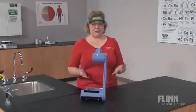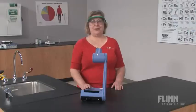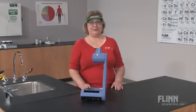Precisely, accurately, and quickly — with a research-grade melting point apparatus that's priced for education.